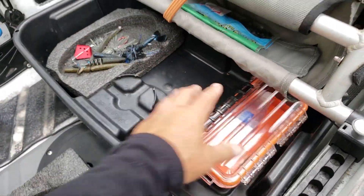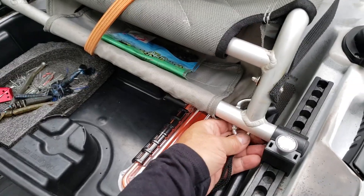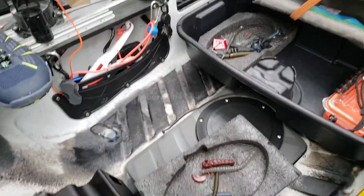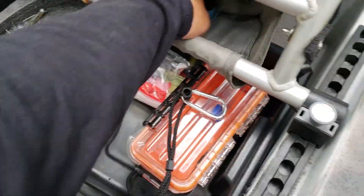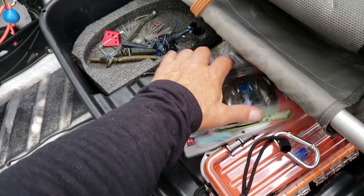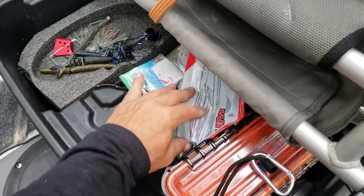I leave my key box in here — I just strap this right up on the side to the seat strap right there. Throw some soft plastics in there and you're good to go. You can keep your whole day's supply of fishing stuff right there.